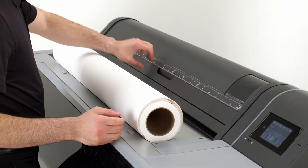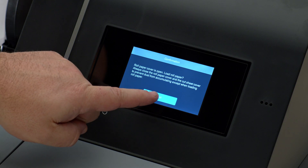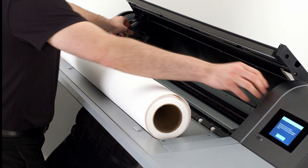To load roll paper into the printer, open the roll paper cover and press the confirmation key on the touch panel. Remove the left and right roll paper adapters from the printer.